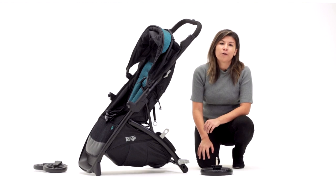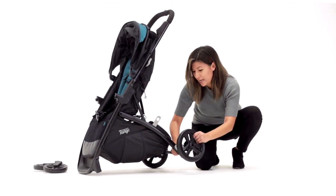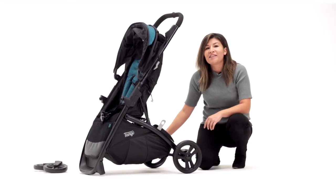Next you're going to want to install the rear wheels. To do this you just grab the wheel, place it in, and push until you hear a click. You're going to want to do the same for the other side.